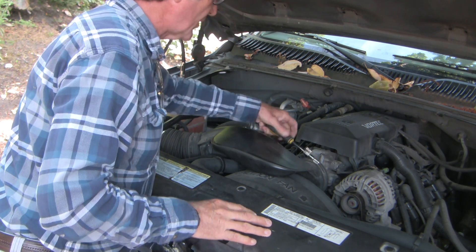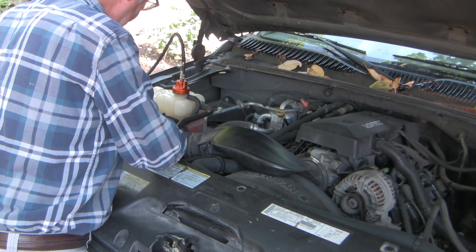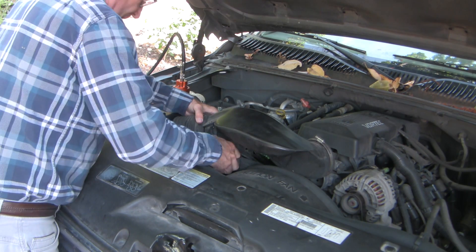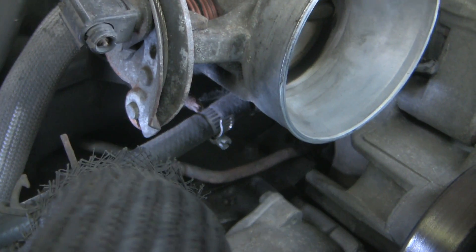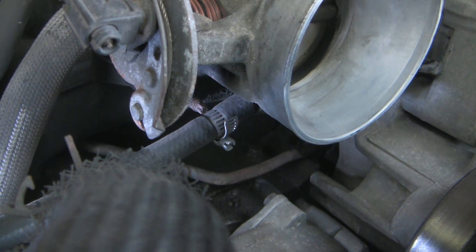So let's take off some of the intake first. I'm using an 8 millimeter nut driver to undo this clamp and this clamp here, and we'll pull it right off. I'm so pleased to find this — my initial concern was that this was an early head gasket leak, but clearly we're dripping from just the end of a hose right there.